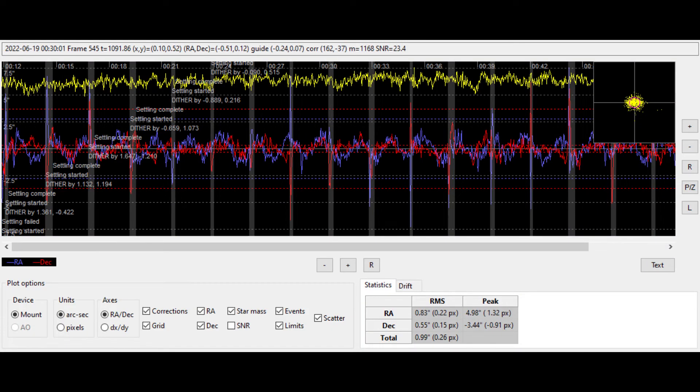What I can now show you is the guide graph which I took from last night's session. What you see is a very nice and normal distribution. Everything is smooth. RMS total is below one arc second, and the DEC and the RA axis both behave as expected. The scattergram on the top right side is also looking fine.